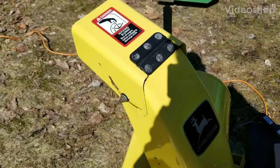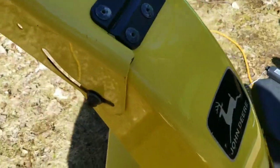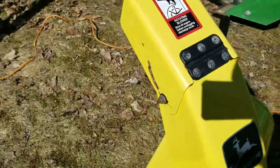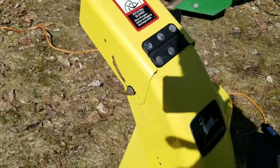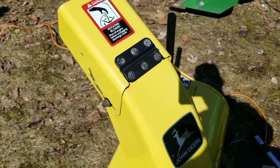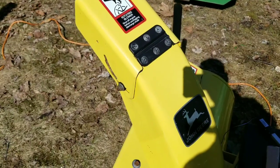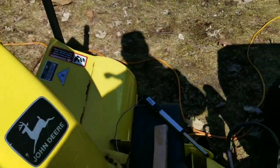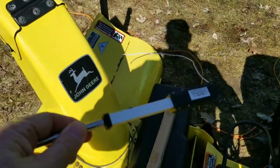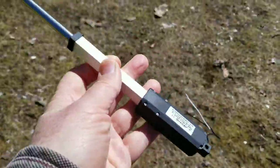I've been thinking for a while about getting a linear actuator to operate the chute — the nozzle of the chute — for my John Deere snowblower. I know there are kits you can buy online, I think they're about $150, the actuator with some wiring and that sort of switch. I didn't really want to spend that much money, so I did a little bit of searching and I came up with a much smaller actuator than typically I've seen used. It's small.